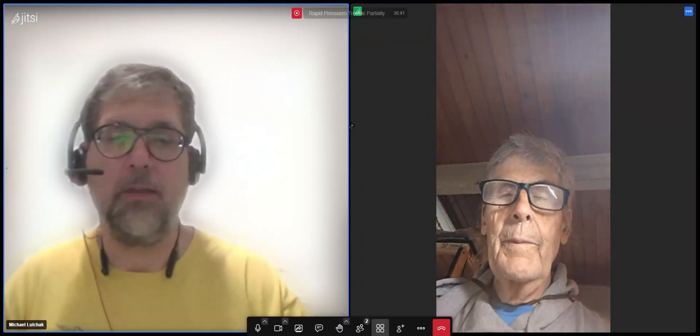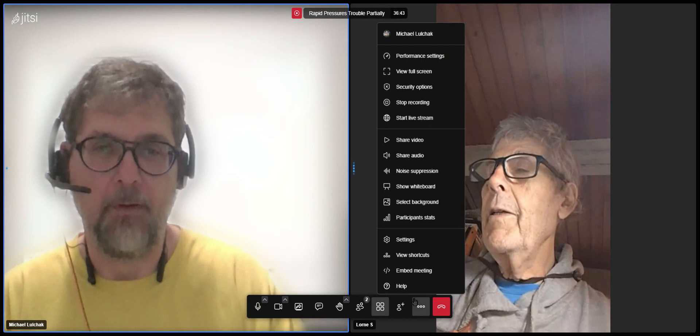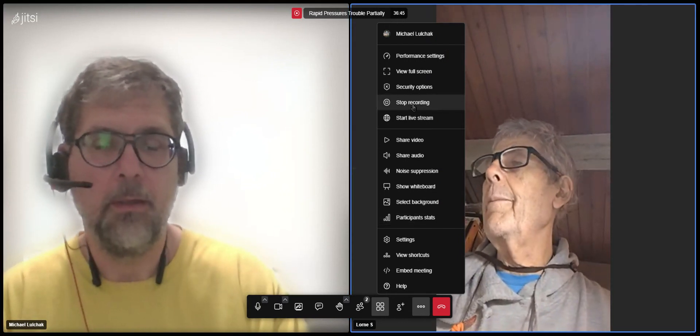I should stop recording. You had some stuff off camera, right? Just one thing. Okay, I'm going to hit the button.